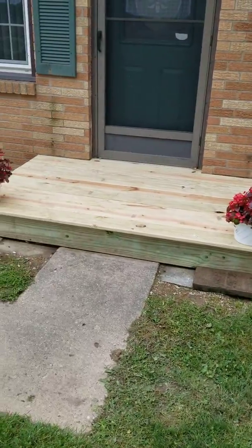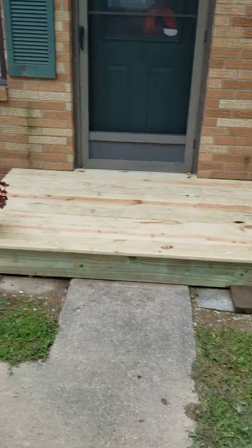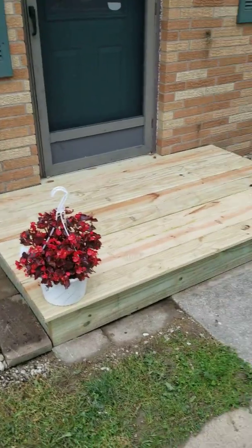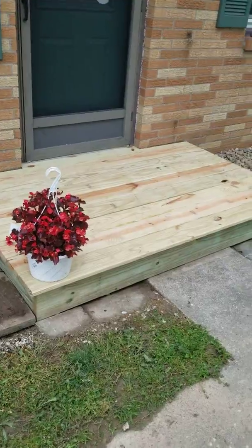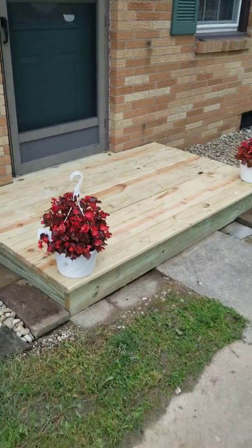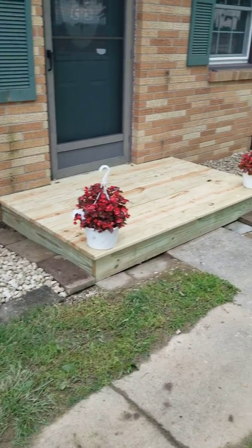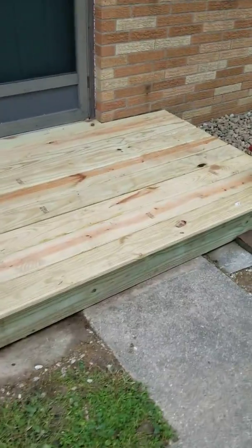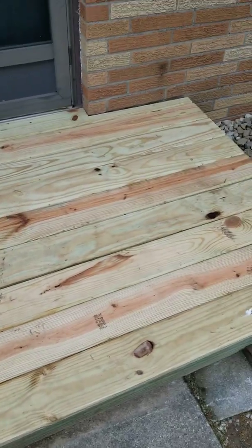Got some nice-looking little boxwoods up here, nice little shrubs — got those all trimmed up. We built this because she had an old concrete stoop with two really old-looking iron rails on it. It was crumbling, falling apart, just really unsafe. So we busted all that out, went and got the lumber, and built this new deck. All hidden fasteners — there are no screw holes in the top, everything's hidden fasteners.